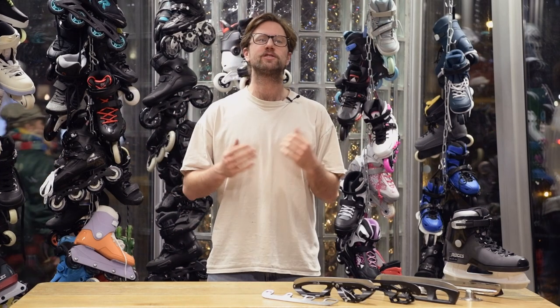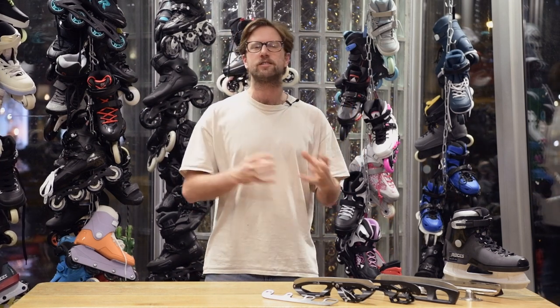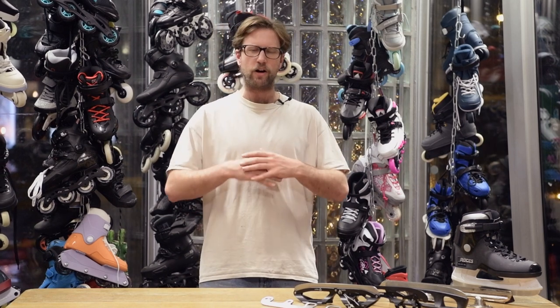Hey guys, welcome back to the Distance Soul Skate Shop YouTube channel. Winter is lurking and there's probably going to be ice very soon, so let's prepare for a harsh winter with some instructions on how to convert your inline skates to ice skates. There are a couple of different techniques and in this video I'll tell you all about it.